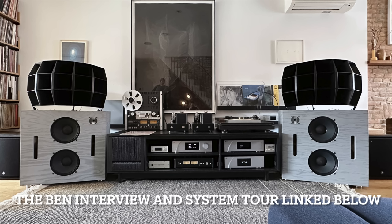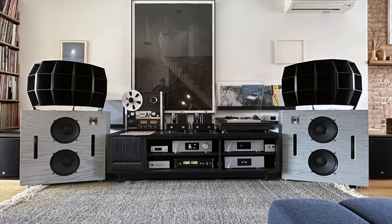What really set this whole thing in motion was when I went to visit Ben to listen to his reconfigured system with Devin Turnbull speakers. These are large horn speakers, and he's got great electronics — just everything in the system is top notch.